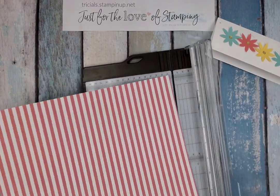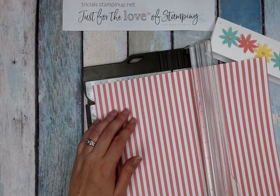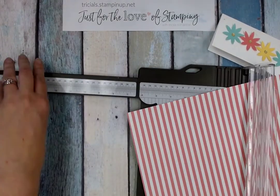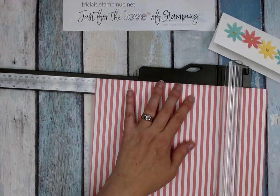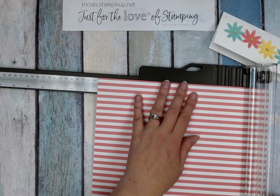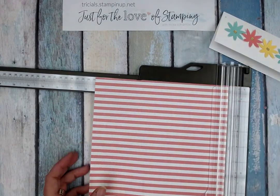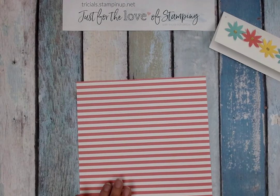I do want to know how many of you folks have this envelope punch board, who now needs to get it after seeing that app, and who has already downloaded that app — because I think this is going to be life-changing for making custom size cards. There's no limit to the size, well, I guess the limit is your 12 by 12 piece of paper since you can't cut anything larger — unless you've got bigger paper like the industry die-cutting sheets.